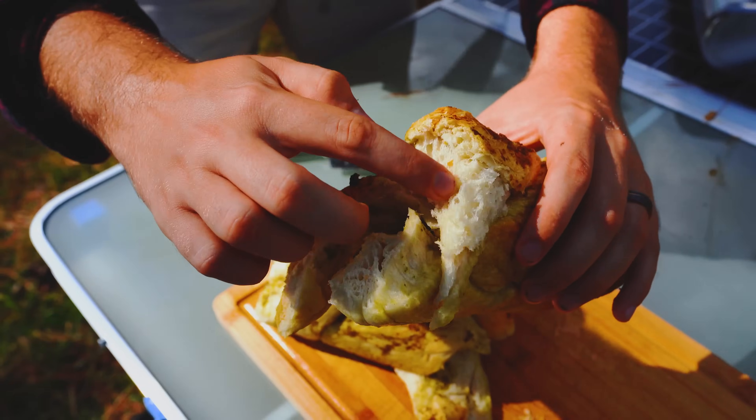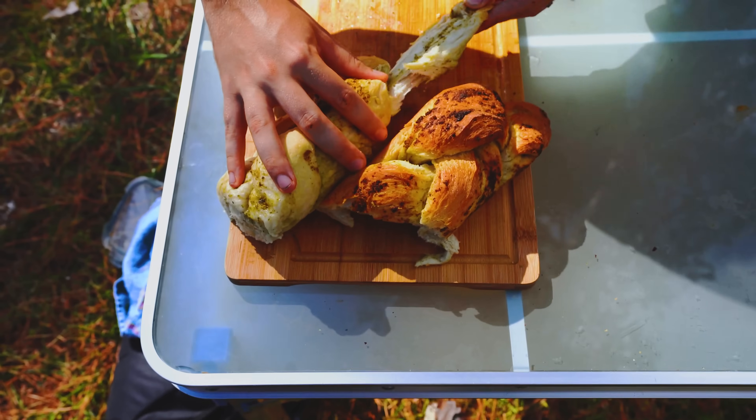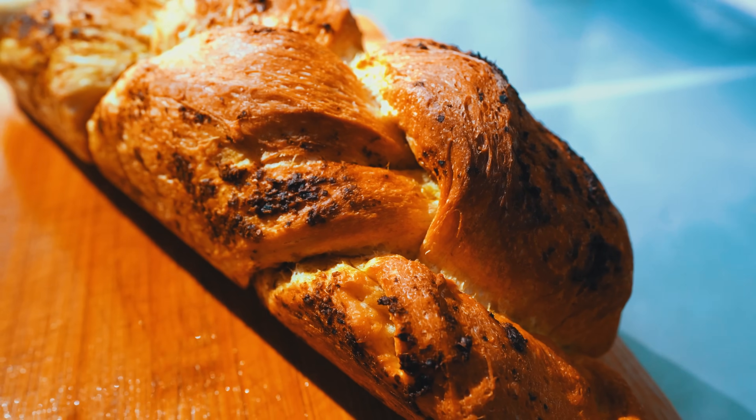Look at that — fluffy with a nice crust. That looks amazing. Let's try a little piece. Wow! What amazes me about the solar oven is that even though it's using sunlight to cook it, within the vacuum tube where there's a lot of humidity, it can still give you a great golden crust. When it comes to bread, solar ovens are awesome.